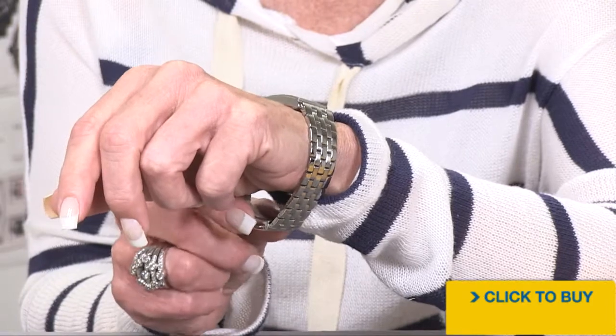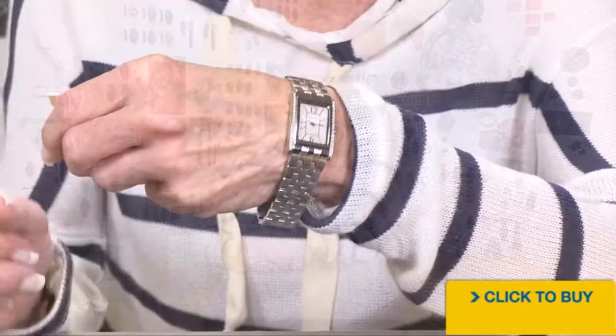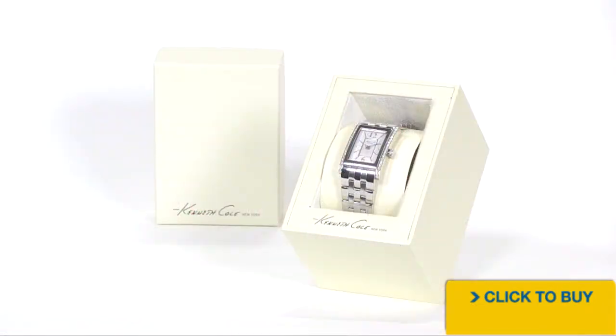I would say no more than a 7.5-inch wrist can wear this watch. That's it for our Kenneth Cole — only 22 millimeters across this rectangular watch. Enjoy. Thank you.